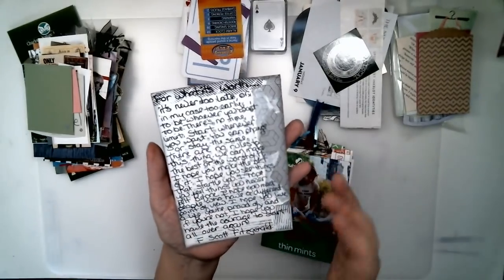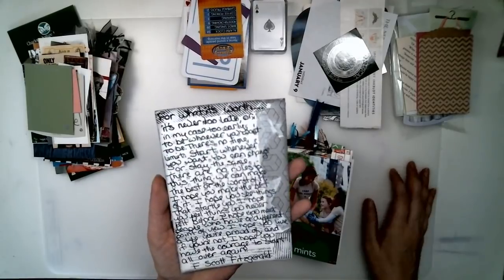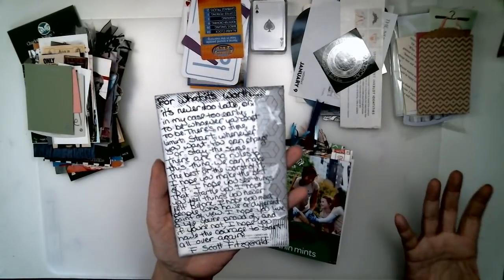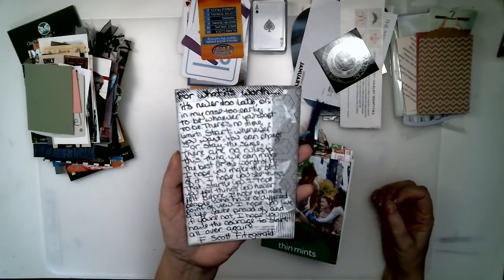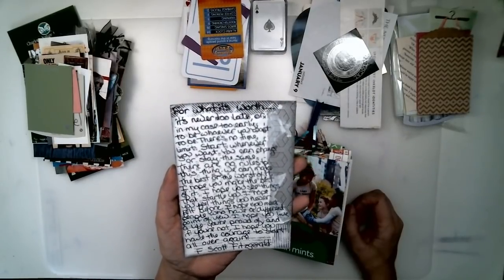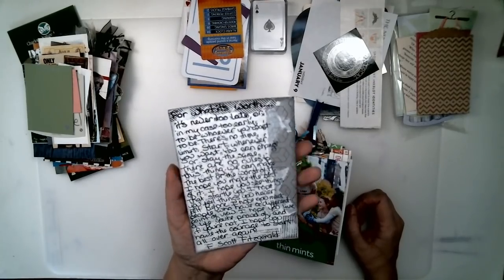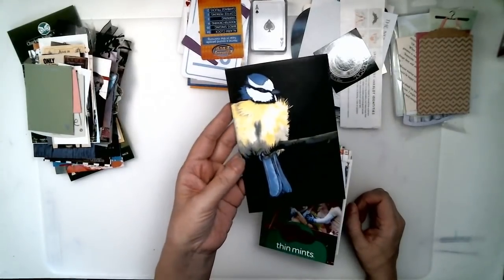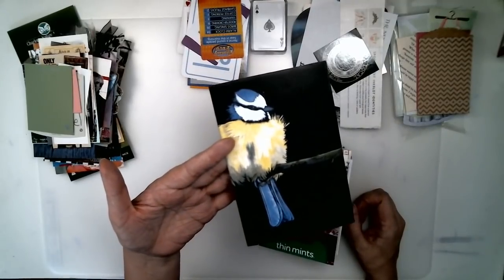Journaling cards are a place for extra space for you to write on, to journal on, to write something about what happened during the day. They're fun to find inside junk journals and regular journals. You can clip them on pages with paperclips or binder clips.